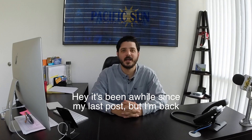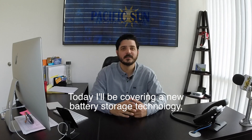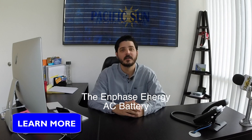Hey, it's been a while since my last post, but I'm back, settled into the new office, and ready to talk tech. Today, I'll be covering a new battery storage technology that we are currently offering and installing: the Enphase Energy AC Battery.